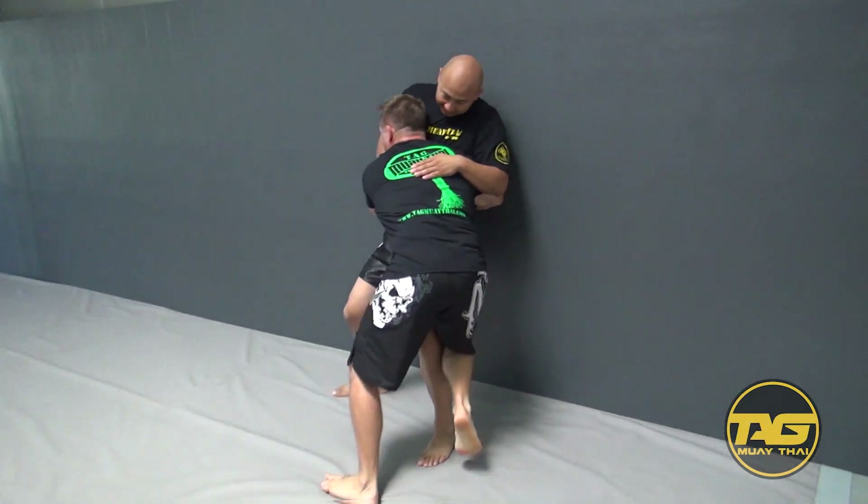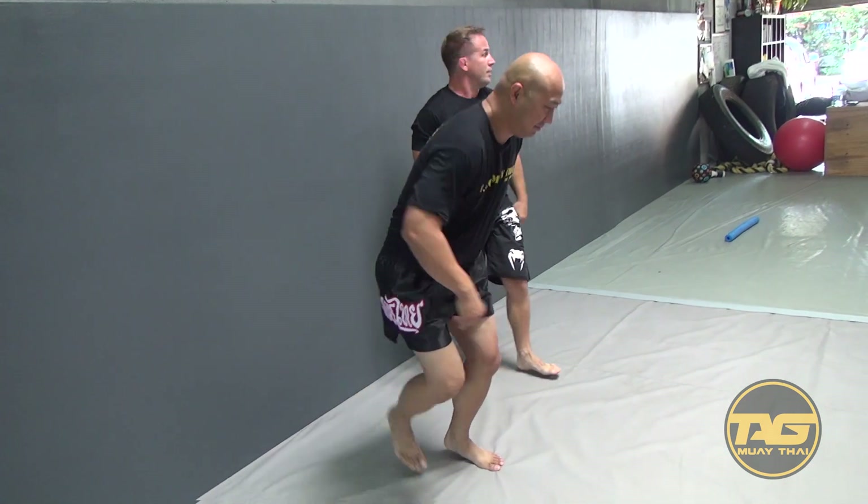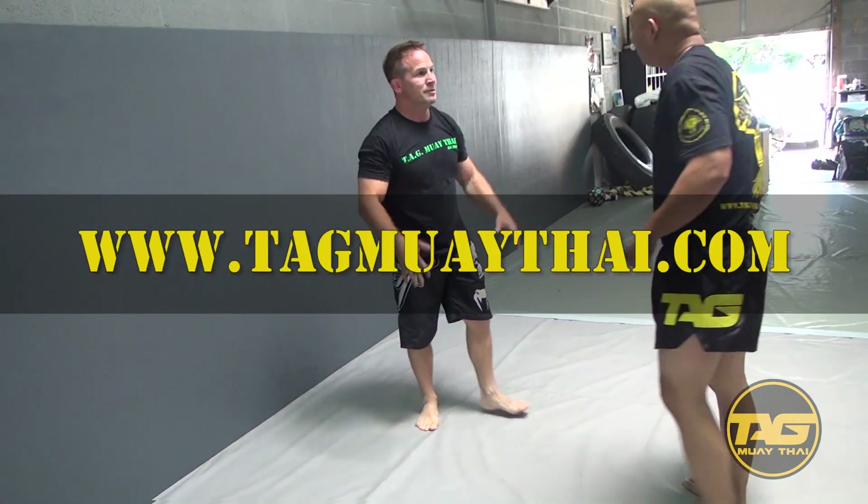Now I go back to my knee taps, I can go into my singles, I can go into my doubles. I can look to get them to the ground. That's it.